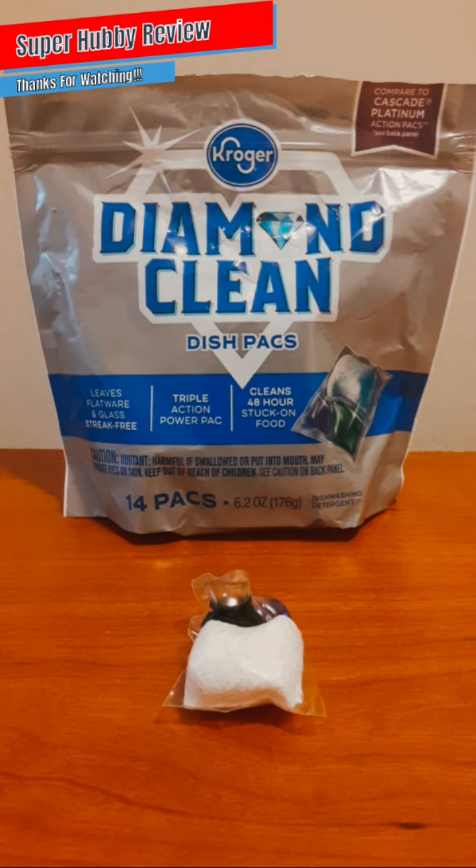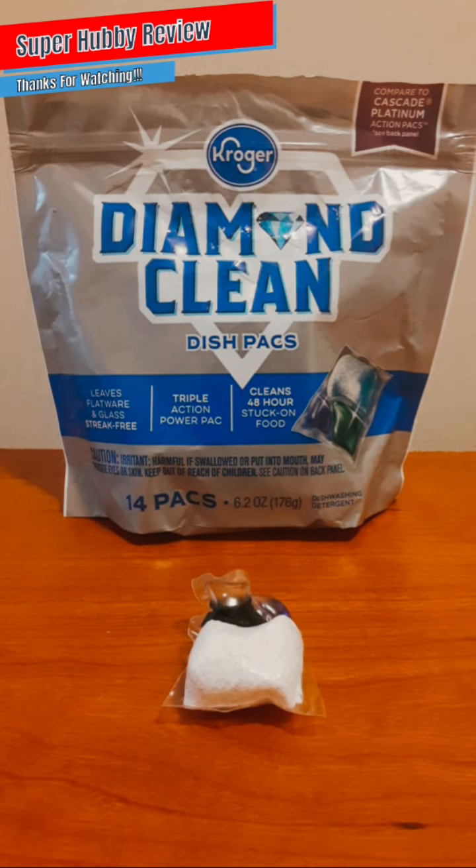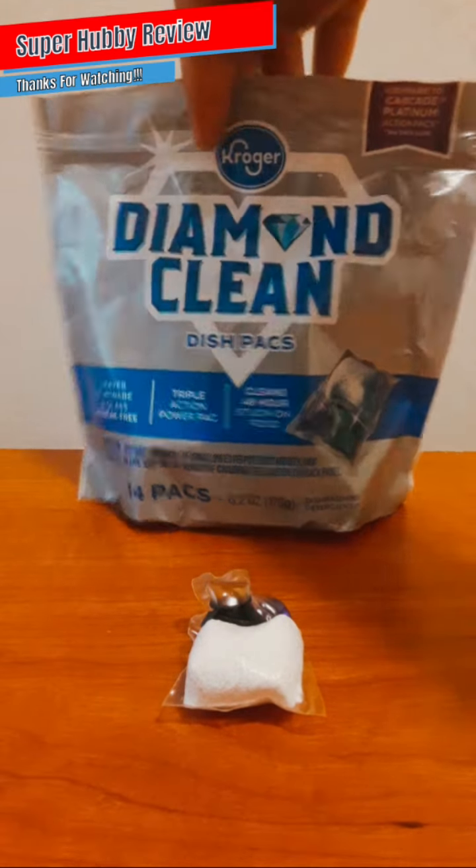Another big selling point for me is that it cleans 48-hour stuck-on food. For those of you who've had food like cheese get stuck on plates, this Diamond Clean does a good job. Sometimes food gets stuck on silverware and it's hard to clean off, but this Diamond Clean really fought through it with its three-tier cleaning aid solution, making a huge impact on dishes, glasses, cups, plates, forks, butter knives, bowls — all types of things.